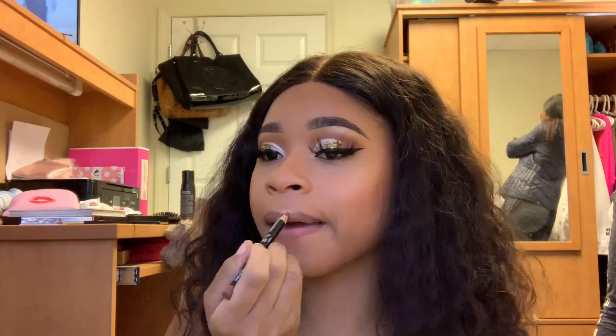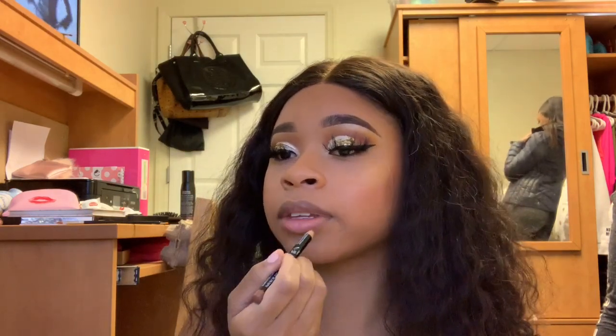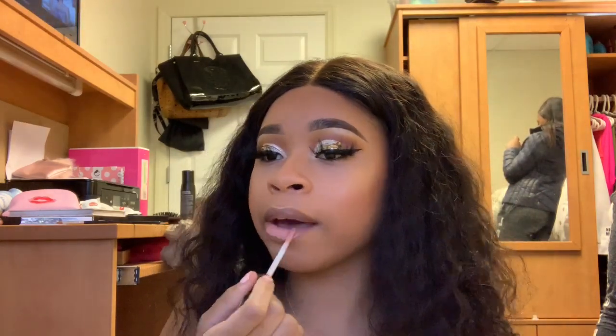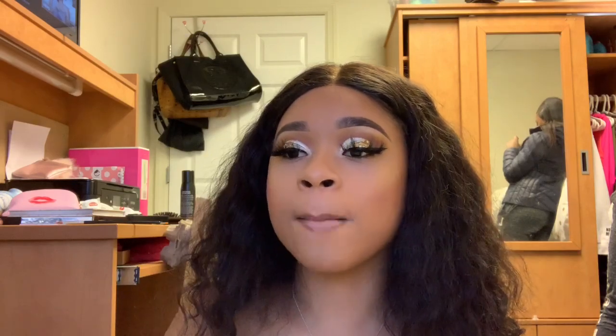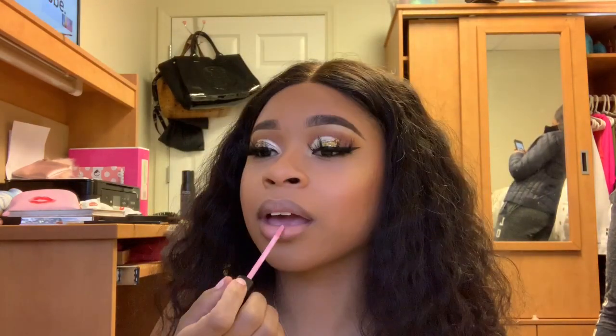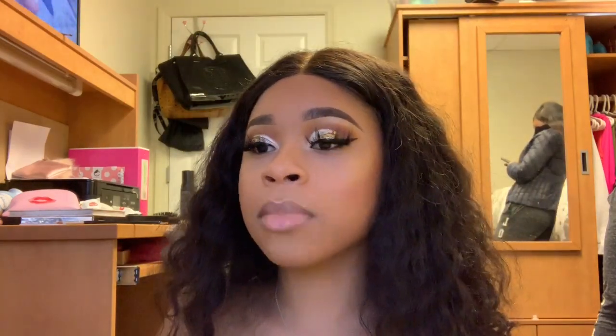This look is almost done. We're going to go in with the NYX Lip Liner in the color Nude Truffle, then the NYX Lingerie Liquid Lipstick in the color Baby Doll. On top of that, I'm putting the ABH Lip Gloss in pastel pink, and lastly the Fenty Beauty Gloss Balm in the color Fenty Glow.